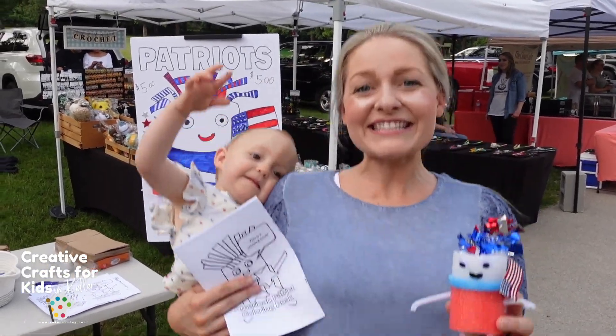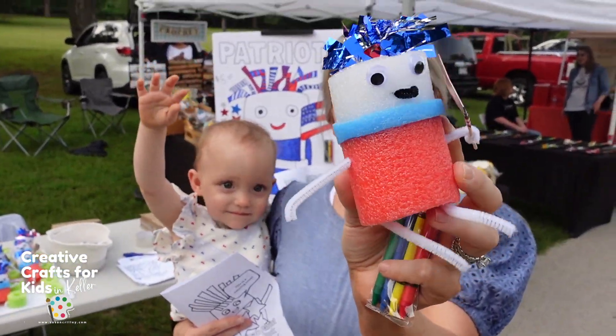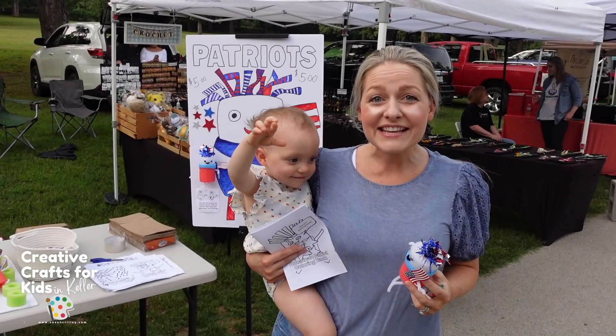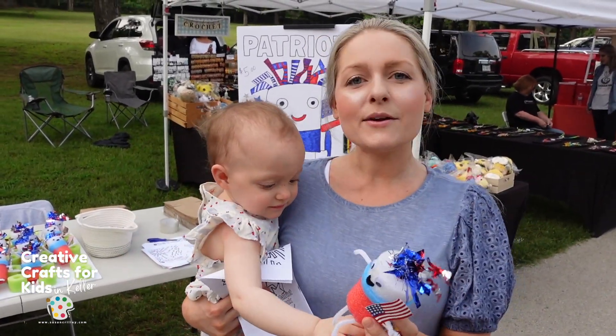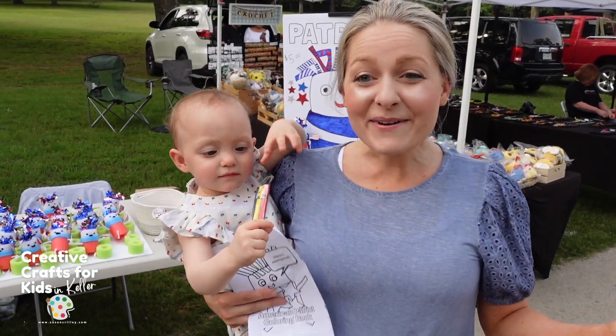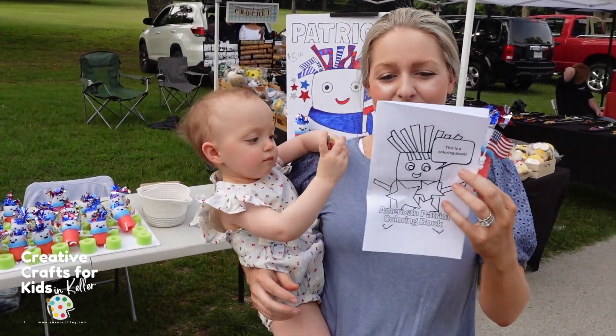Hello, we are Creative Crafts for Kids and today we have the Little Patriot Person — we are so excited! This kit comes with stickers, everything's included, and Kaylee wants to let you know there's a coloring book too!